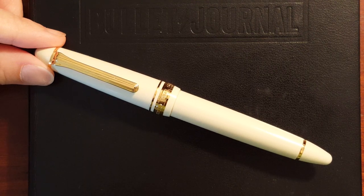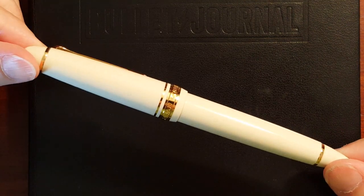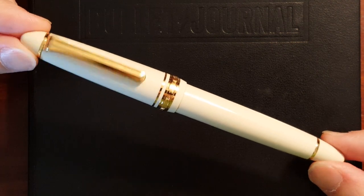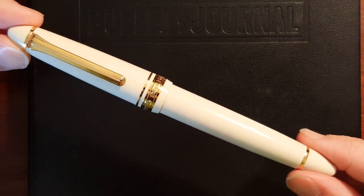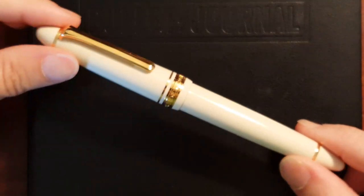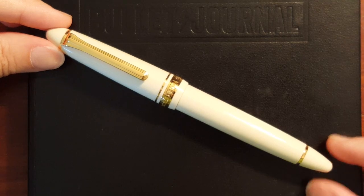This is Gadgetstop321. In today's video I'm going to be giving my first impressions of the Sailor 1911 in the standard size. The pen I have here is in the ivory color with gold trim. When I found it online and ordered it, I thought yeah, that's a pretty pen. I really like that color combination. And when I got it and saw it in real life, it was love at first sight.